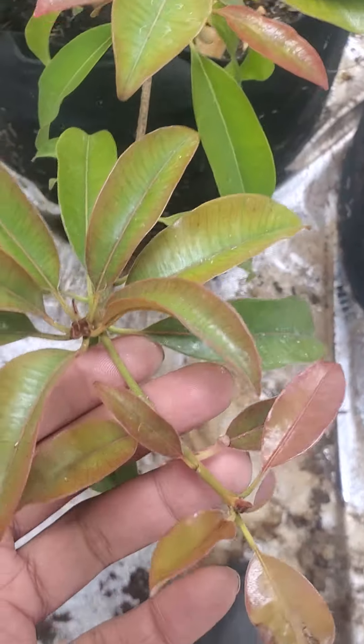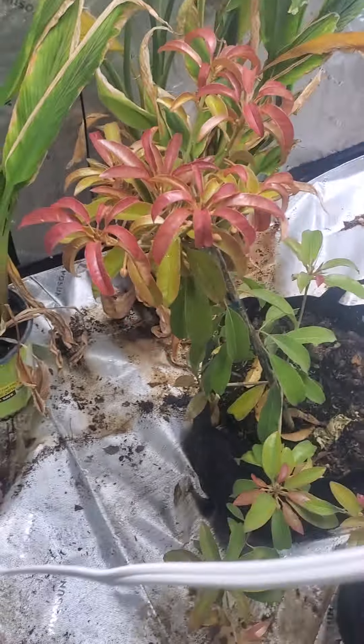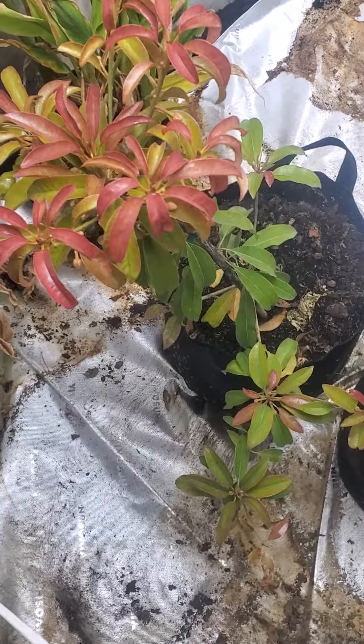Every branch is setting fruit except for this one, which is still little. It's also putting out some new branches over here that haven't done much yet, but for a little bitty tree it's already pretty productive — Silaswood Sapodella.